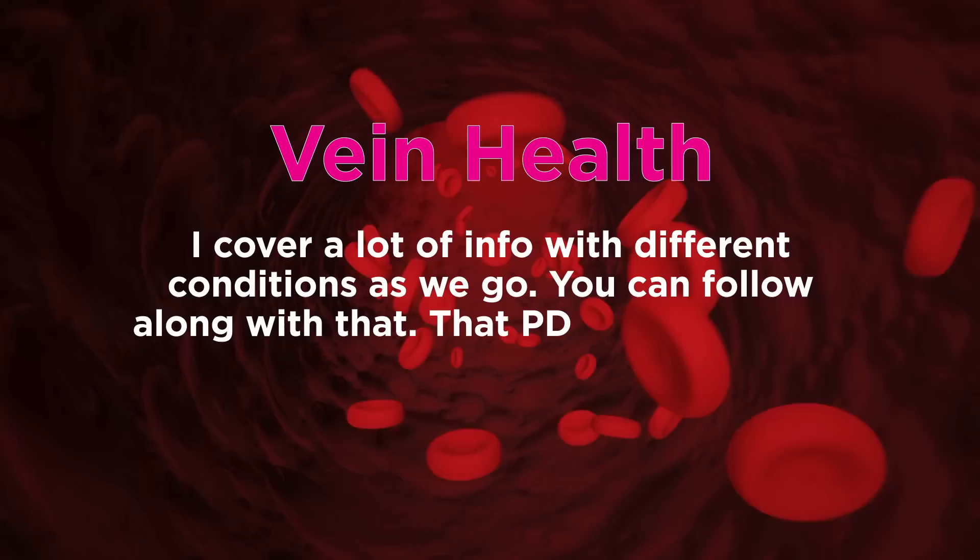Vein health — I cover a lot of info with different conditions as we go. You can follow along with that PDF. It should be clickable and downloadable for you to get.